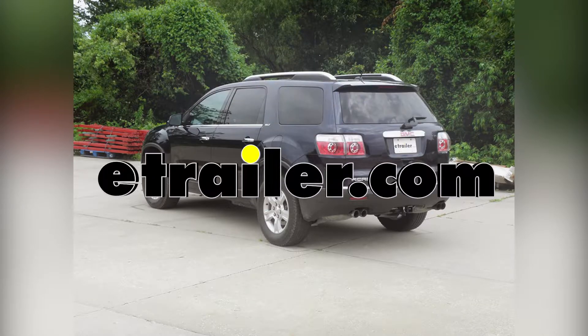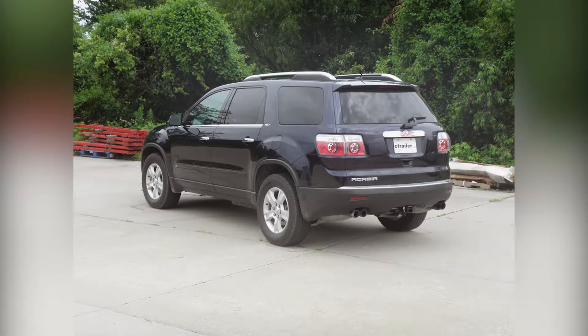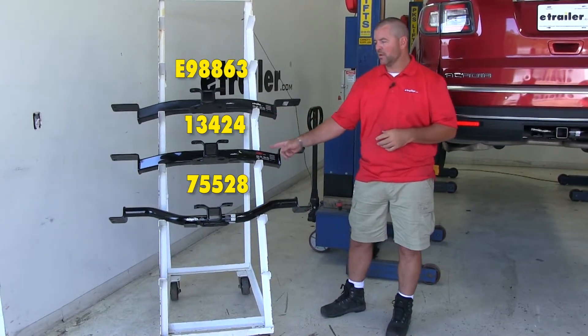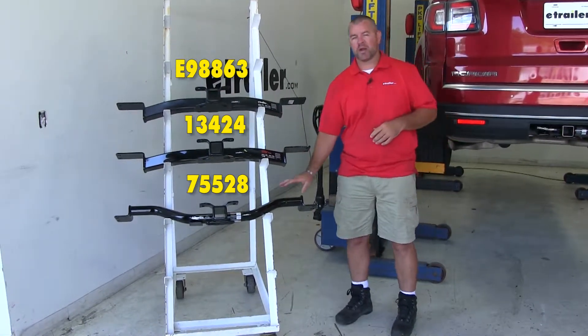Today we're going to be taking a look at the best trailer hitch options for your 2009 GMC Acadia. Here on top we're going to have E-Trailer.com's hitch, here in the middle we're going to have the Curt, and here on the bottom we're going to have the Draw-Tite.